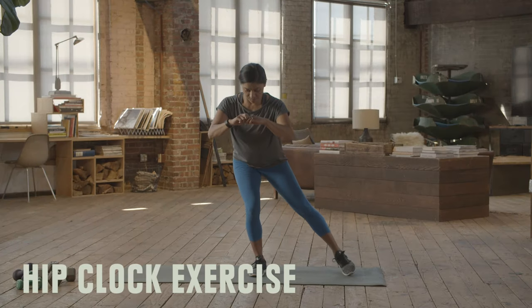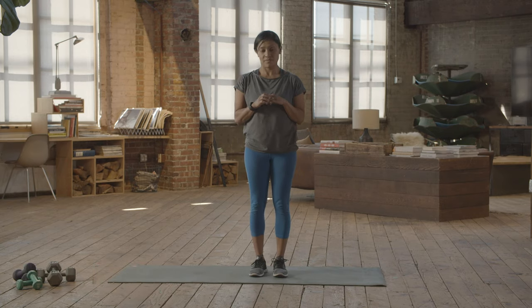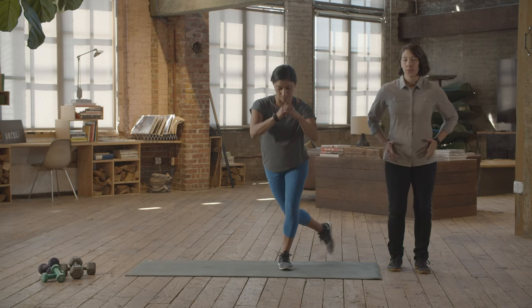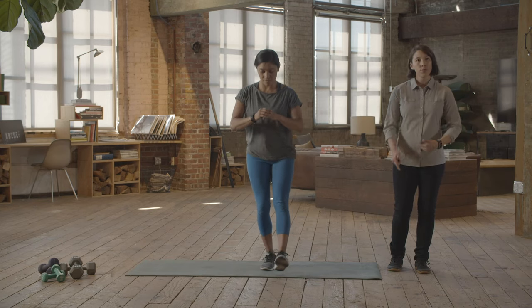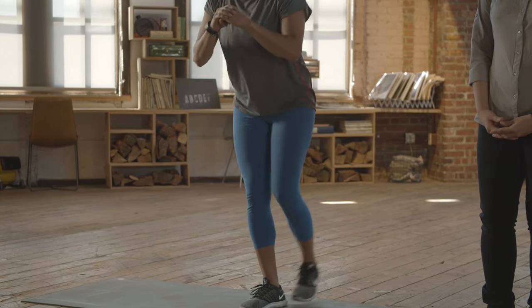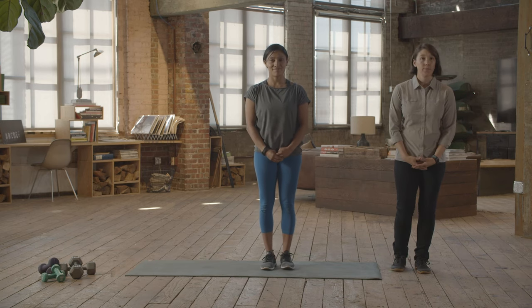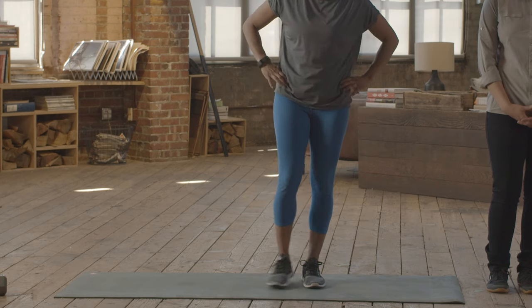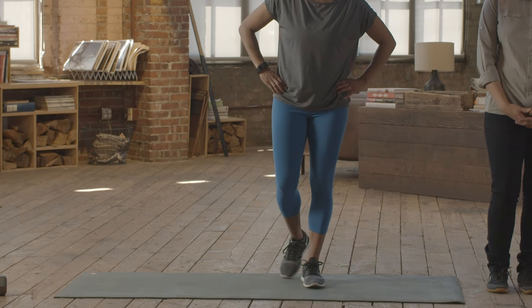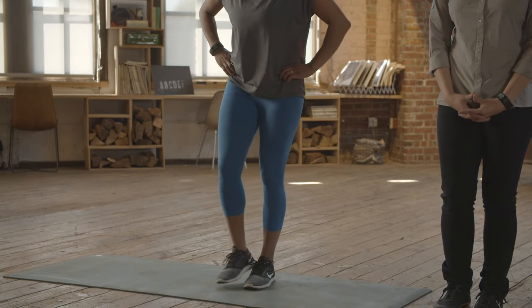Hip clock. As you work through the hip clock, try not to let that knee wobble. As you take it into different directions, like Anna is here, don't let your weight shift over. Ideally, run through this about four or five times on each leg for one set, making sure to come up to a nice tall position between each movement. To make it a little bit easier, don't go out as far and really focus on that balance. To make it harder, see if you can squat deeper into each position.